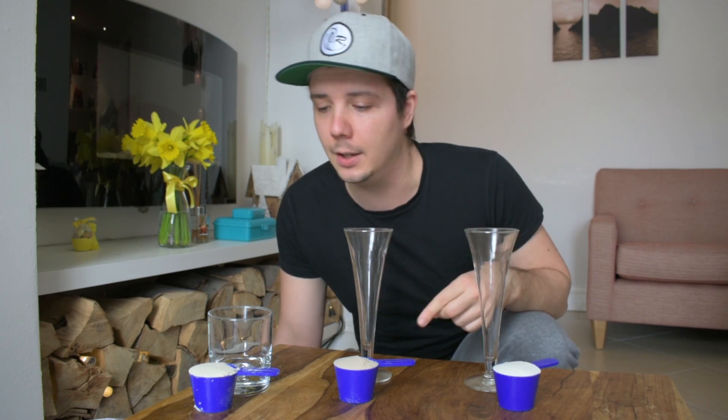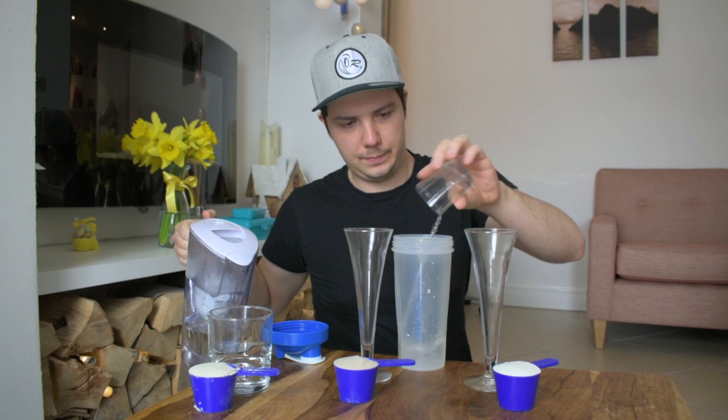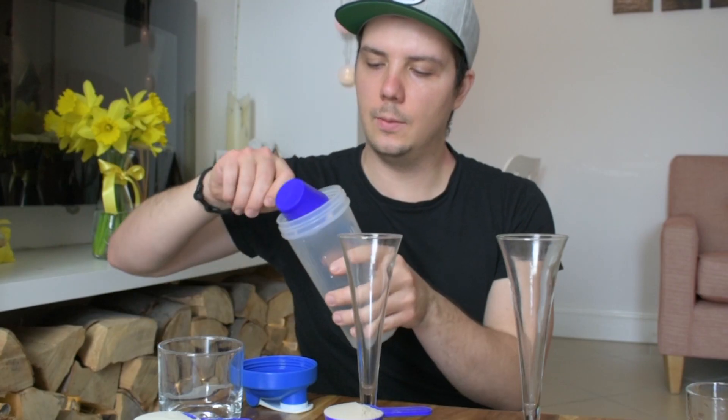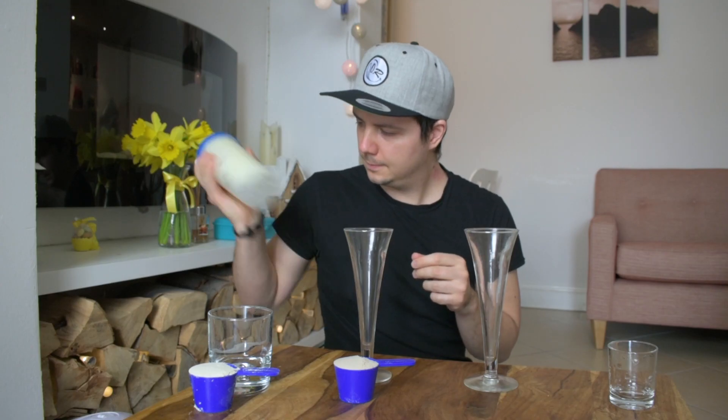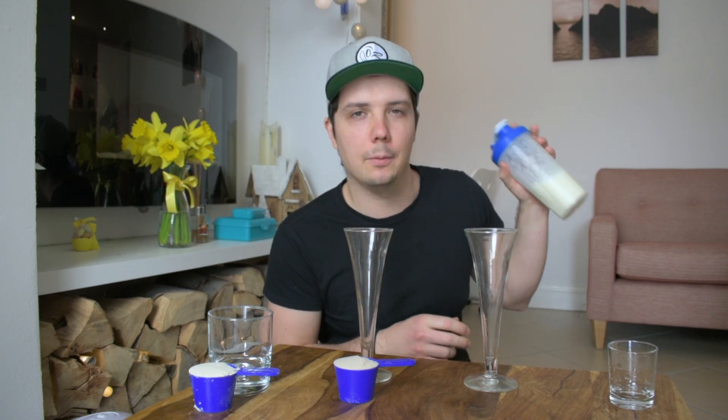The first one is the whey, vanilla cream flavor, it's from the pro section. The second one is the impact whey protein, smooth chocolate flavor. And the third one is the whole fuel vanilla raspberry flavor. Now I'm gonna shake them with water and compare the texture and the flavor. First I'm gonna use my old shaker. 200ml of filtered water. This one is the vanilla cream — you can use a bit more water if you like, I like it a bit creamy.